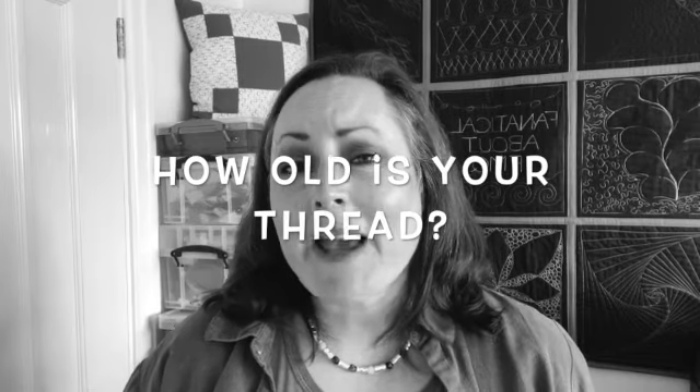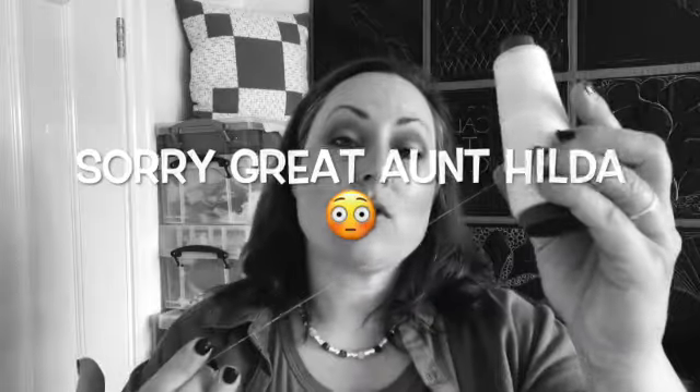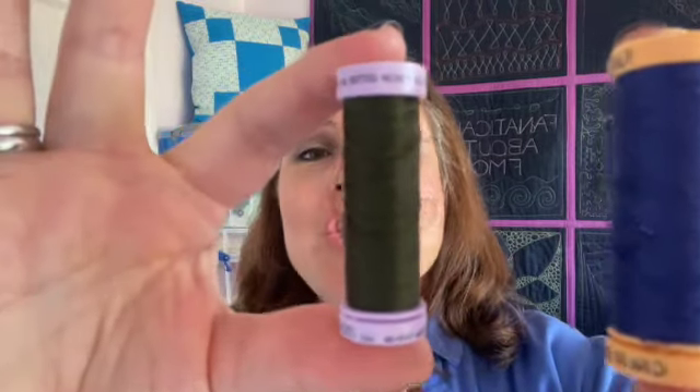Next up, check your thread. People think that they can put any old thread that they inherited from Great Aunt Hilda on to their sewing machine — just not true. Old thread breaks far too easily, as does cheap unbranded thread. So do yourself and your machine a favour and buy a good quality branded thread such as Gütermann or Mettler, and you and your machine will thank you for it.